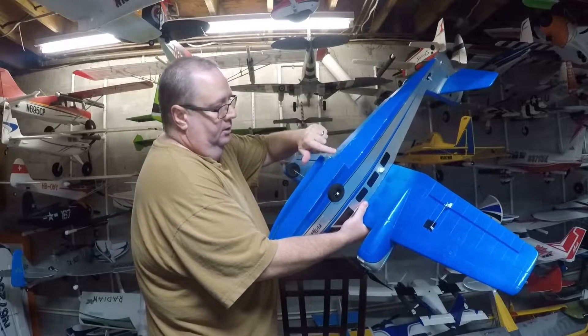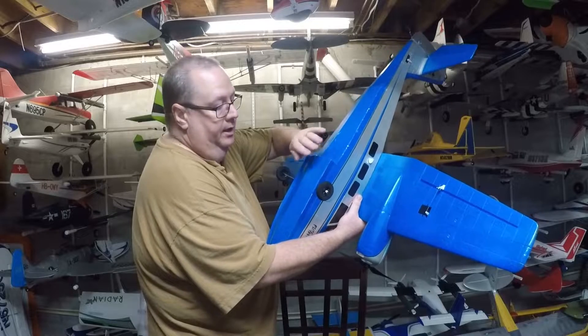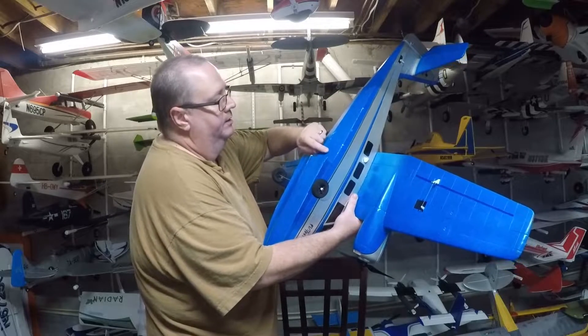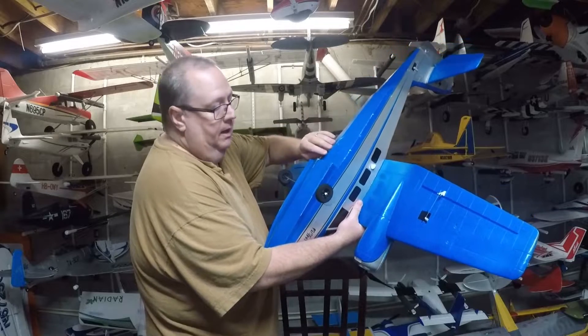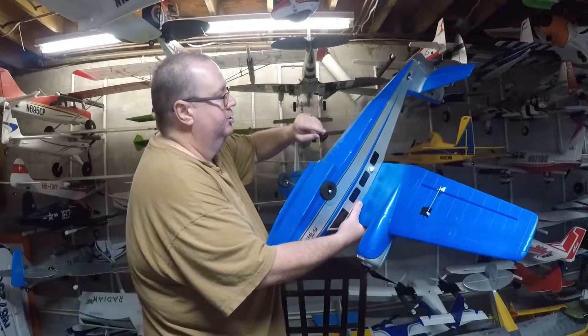Some less-than-stellar landings on the pavement have already started to wear the paint off. This part is foam, which is why I say get that polyacrylic spray — it gives you a little bit of protection. I'll eventually get some color-match paint from Lowe's or Home Depot; you just take one of the nacelles in and they'll color-match your paint so you can touch it up.